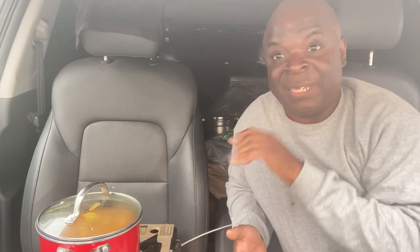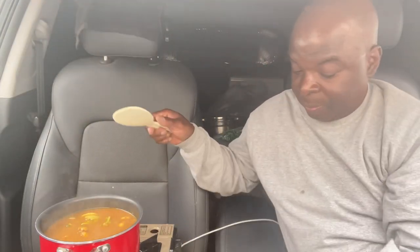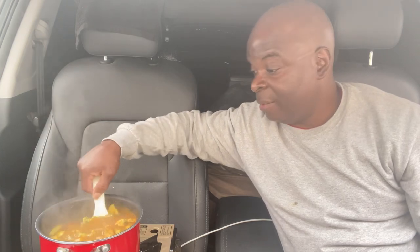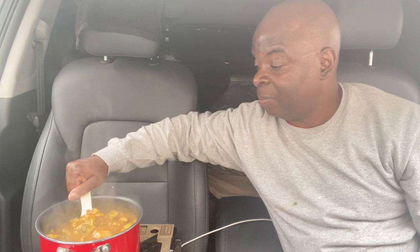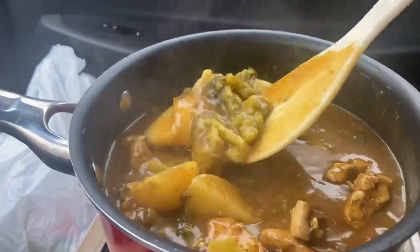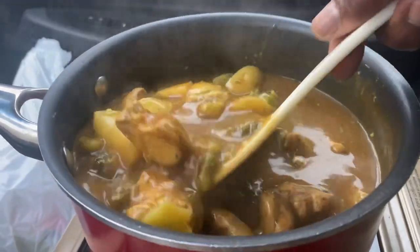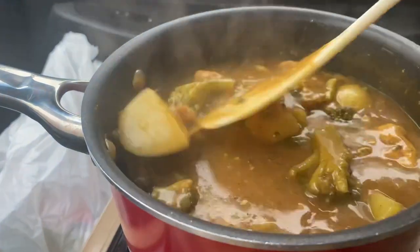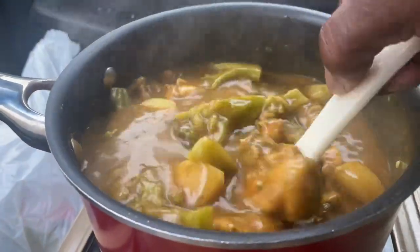After about 40 minutes, the curry is done. The potatoes are soft now. The sauce is at the right consistency that I like. Lots of sauce to put over the rice.